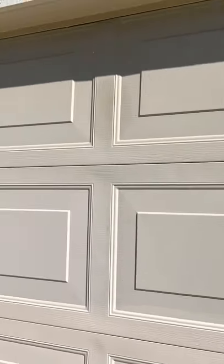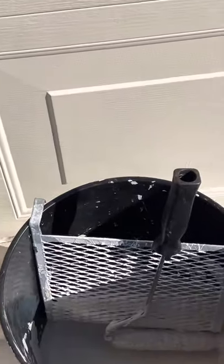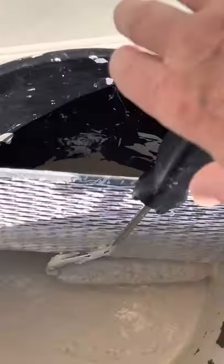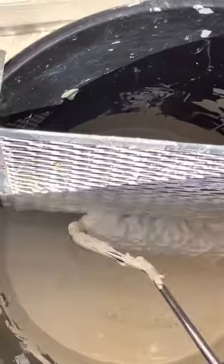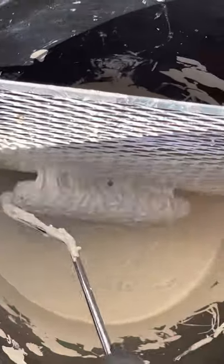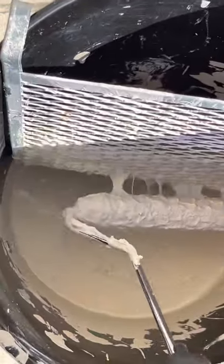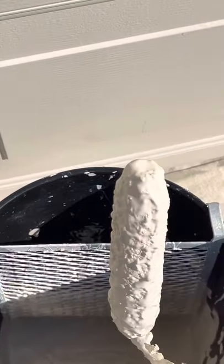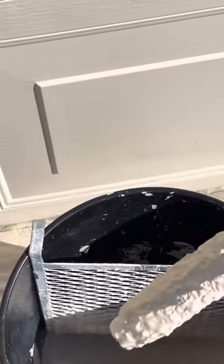That way I was sure the garage door wouldn't get dirty, even though it's not windy out, and the panels stayed cool. I showed you in a couple of my videos the Slim Jim rollers — some say cigar rollers, some say Slim Jim. This is my satin paint and my grid. Always keep that roller full of paint.